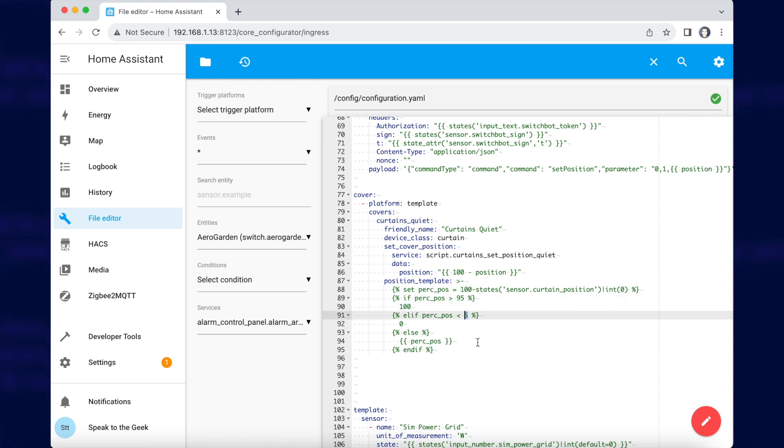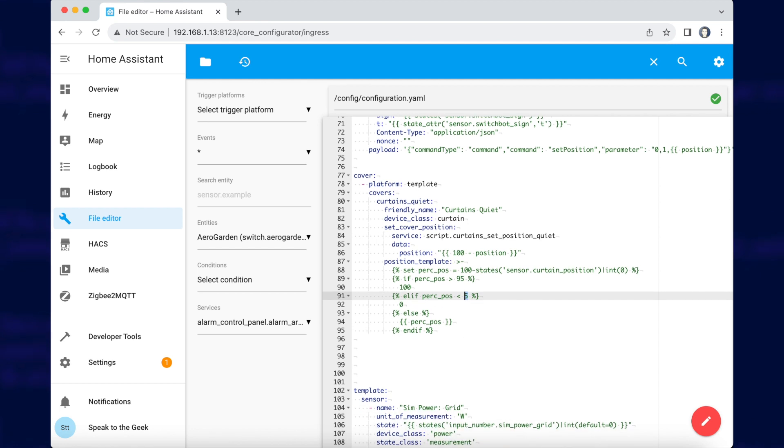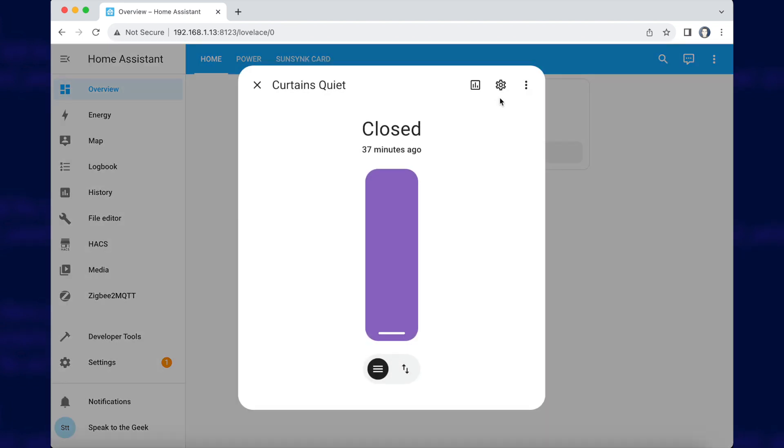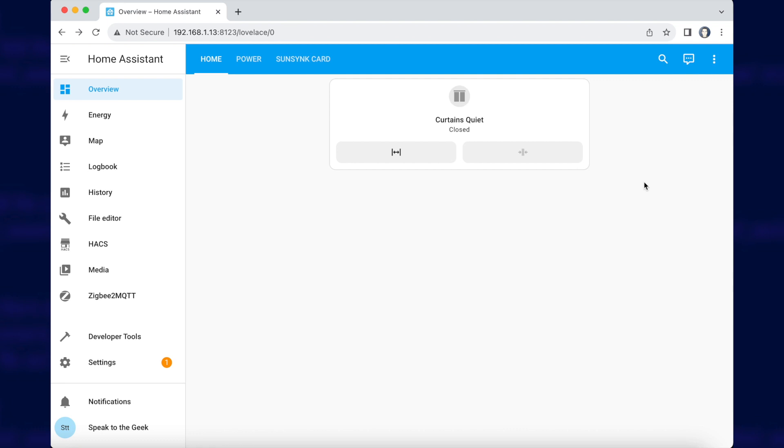Once you've added all that config in, save it and restart Home Assistant, then you should be able to add an entity to your dashboard. Here I've added it as a little card. If I click on that, I can see it's closed right now, but I can set it to 53% and eventually that will update — it will take 30 seconds or so to check the position before it updates.